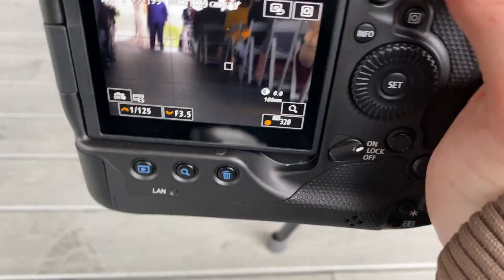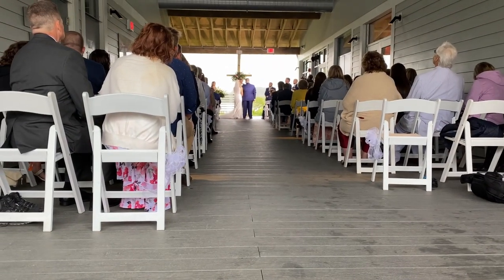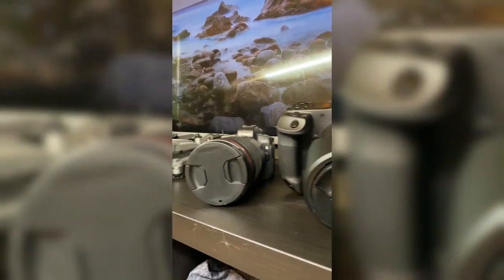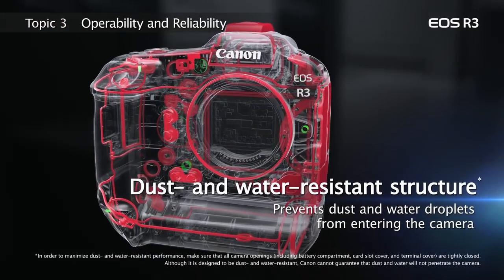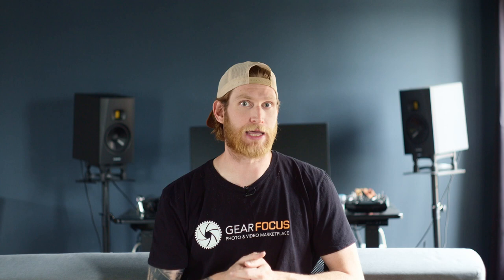Let's start with usability, beginning with the physical sizes of the cameras. The R3 is significantly heavier — it has a larger body, larger screen, and larger battery. The R3 weighs in at 1015 grams, just over two pounds, whereas the R5 comes in at 738 grams. Over a full day that can add up pretty quickly. However, most of that weight comes from the larger battery, and with that, the R3's battery life is significantly better. I used one single E19 battery — that 1DX-style battery — on the R3 for the entire day without swapping, whereas on the R5 we had to swap batteries two or three times.